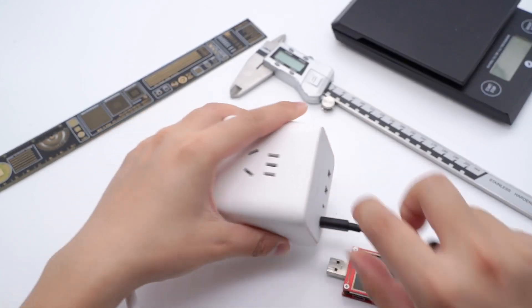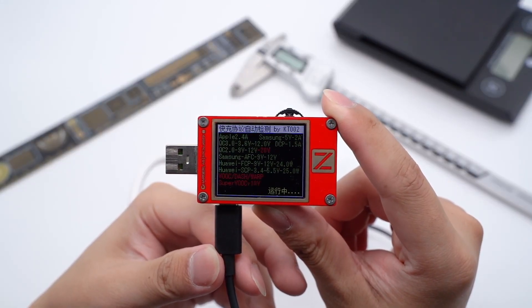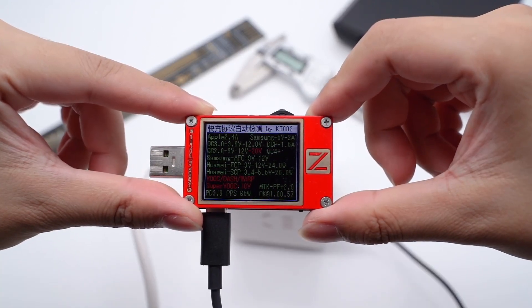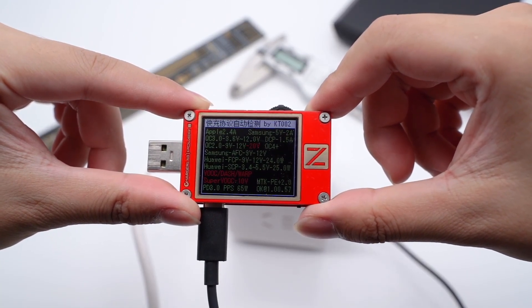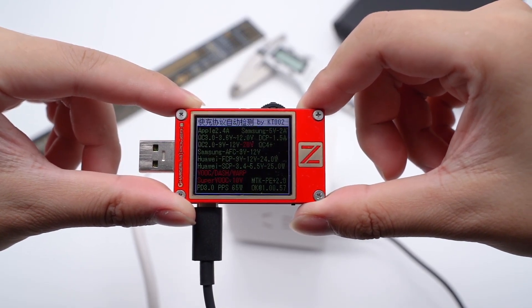Using the ChargerLab PowerZ KT002 to test it, we can see the USB-C 1 supports Apple 2.4A, Samsung 5V 2A, and DCP protocols, as well as QC2, QC3, AFC, FCP, SCP, PE2, PD3, and PPS fast charging protocols.